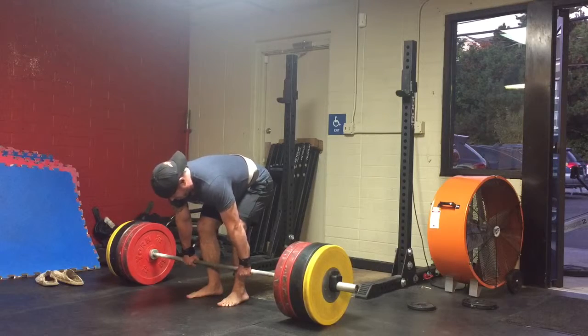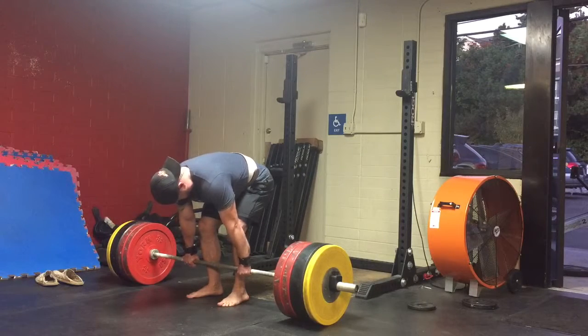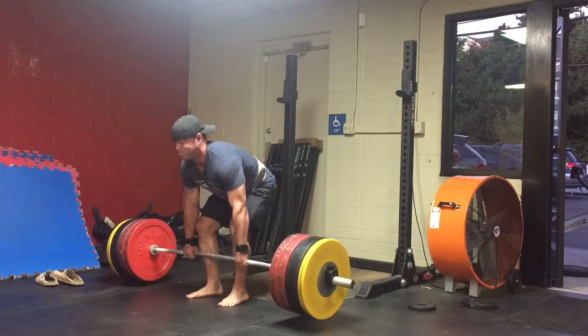That's the middle of your foot — it doesn't look like it, but you can go down to it. Okay, let's stop. I'm going to go back to the setup.